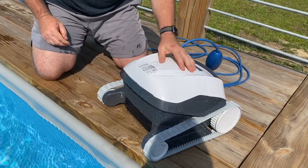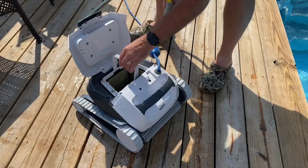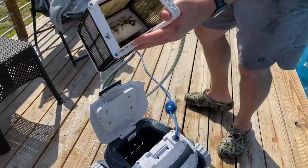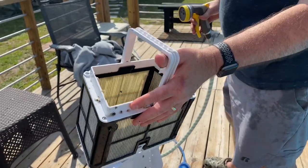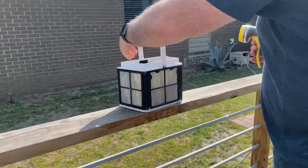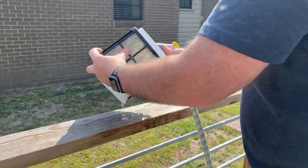Now it's time to clean the filter out. There you can see the yumminess that's going on in that filter. According to the directions, we are going to clean that out.